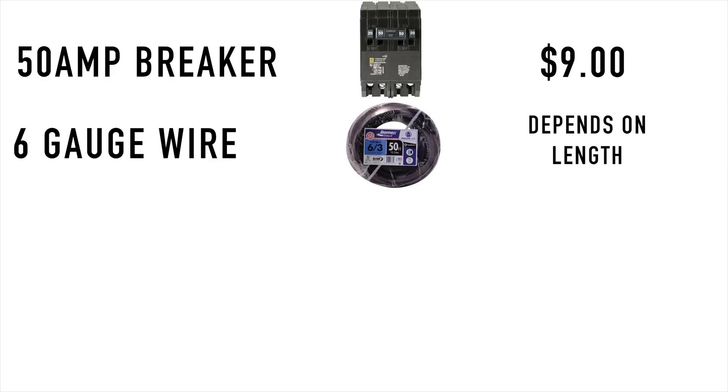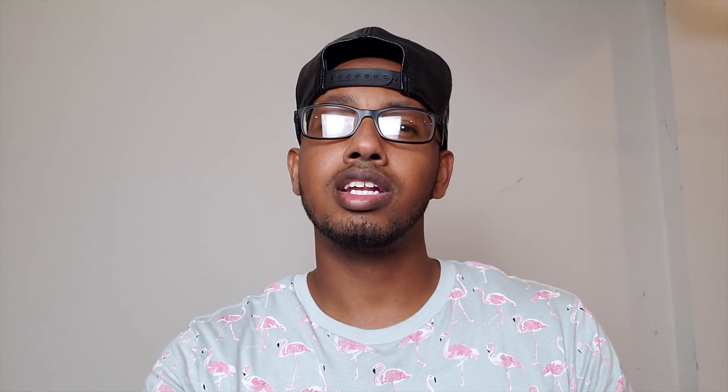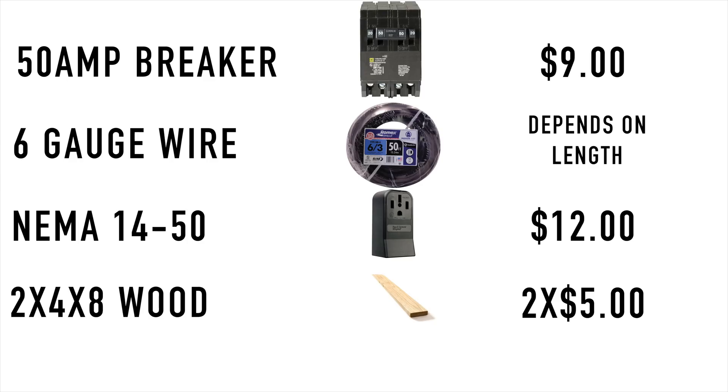You're going to need a 50 amp breaker for your breaker box, whether it's in your garage or your basement. After that, you're going to need a 6 gauge wire — that's actually the most expensive part, because depending on how long you need to run it, that's what's going to cost the most. Then you're going to need a NEMA 14-50 wall outlet to connect that wire to, and then two 2x4s, about eight feet each.